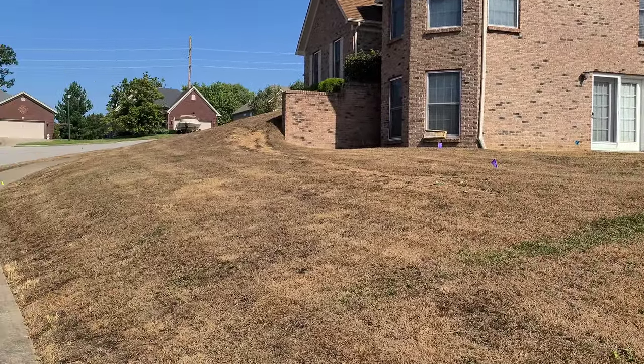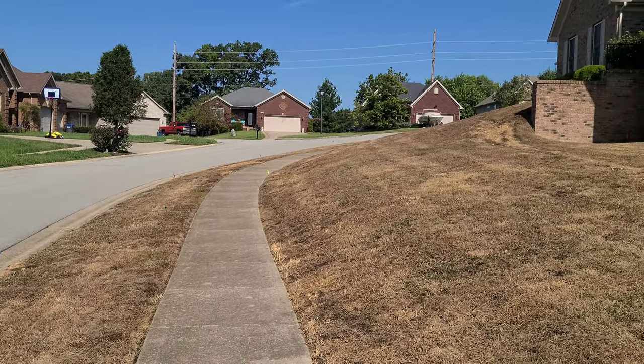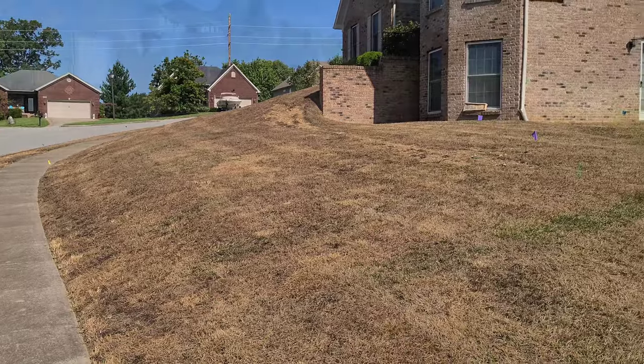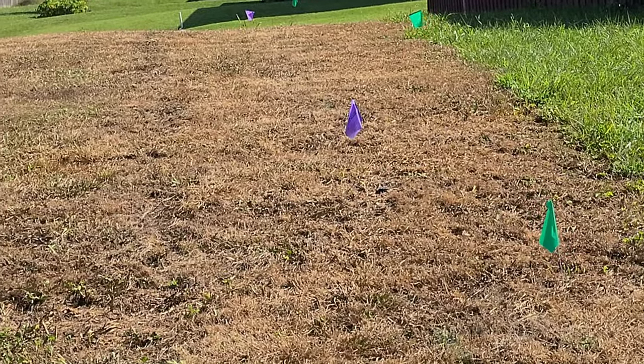I'm going to scalp this whole entire lawn and then spray it again. But as of right now, how it looks, it is pretty much Kentucky Fried Chicken crispy brown. The flags you see are because the customer got an irrigation system put in.